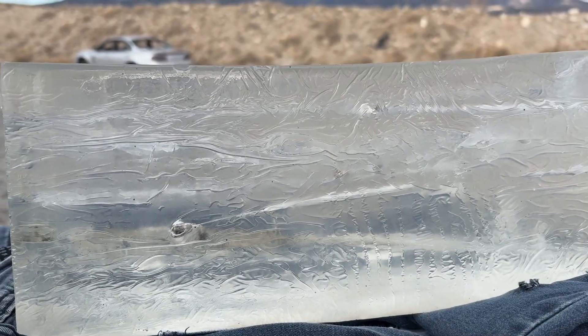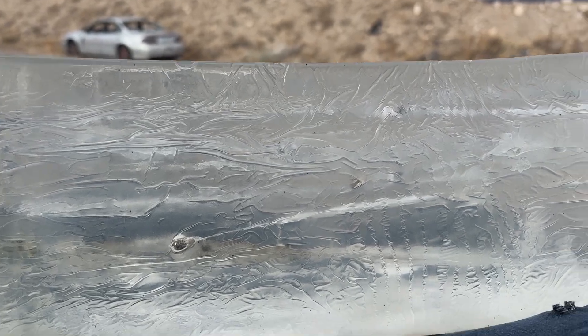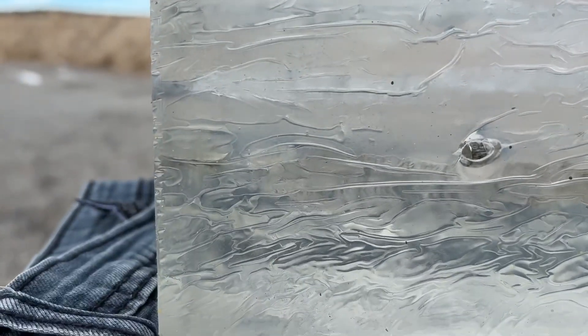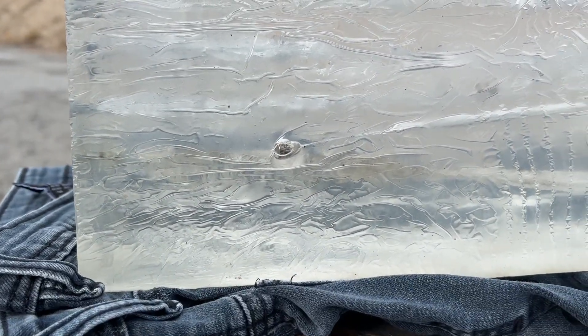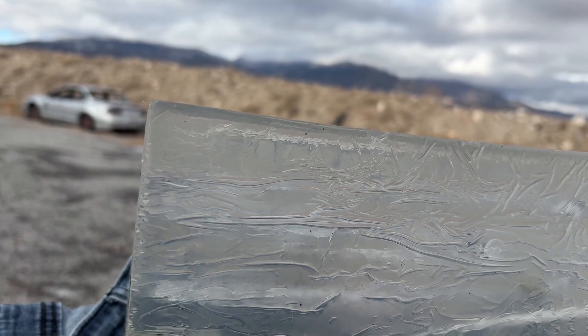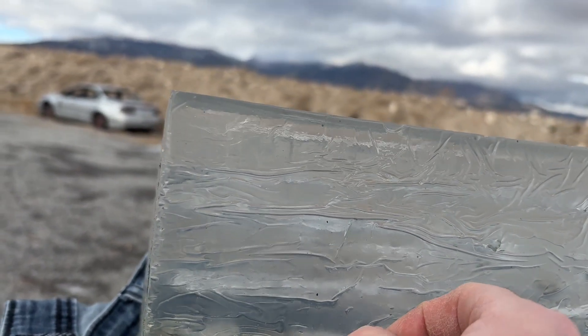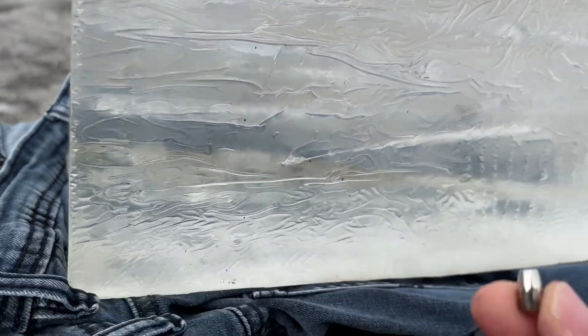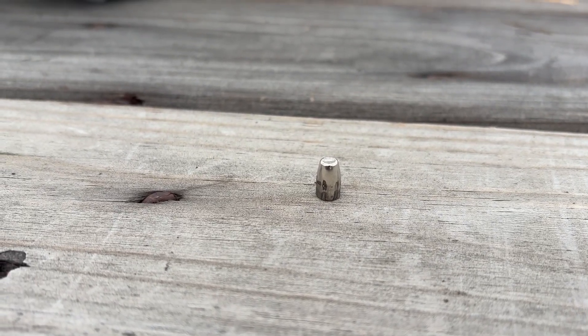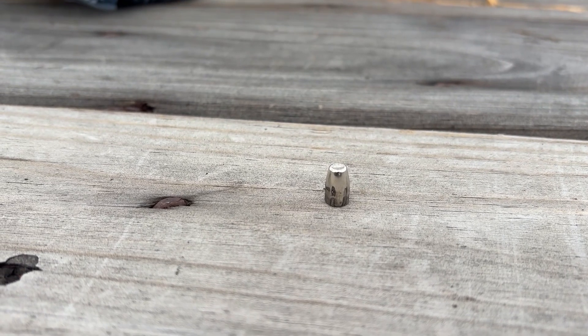Here are the 25 ACP Federal Punch results after going through four layers of denim. The top one measured exactly eight inches, and there's one under it that went nine inches. I shot a third but it was too close to the edge of the block and partially came out, so I don't really trust that result — it measured around 13 inches but nearly left the block. So the results are eight, nine, and a questionable 13.